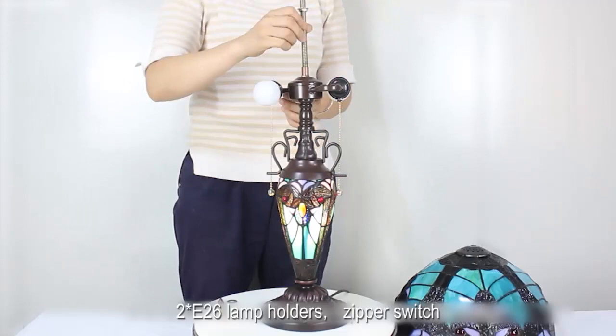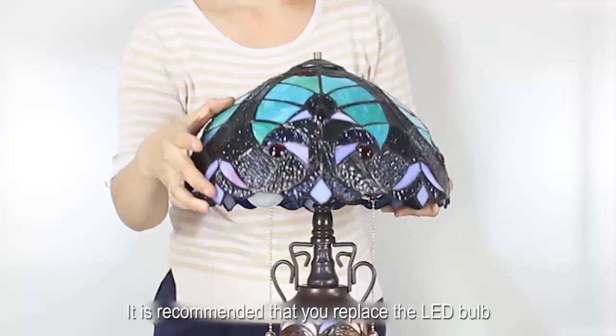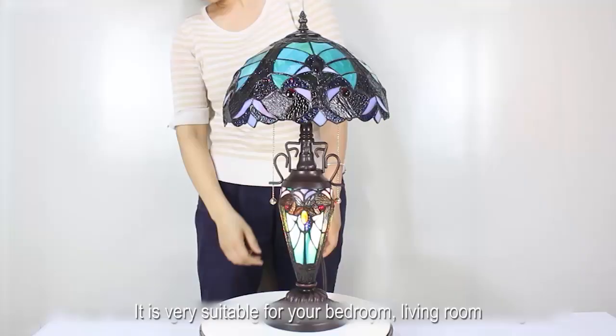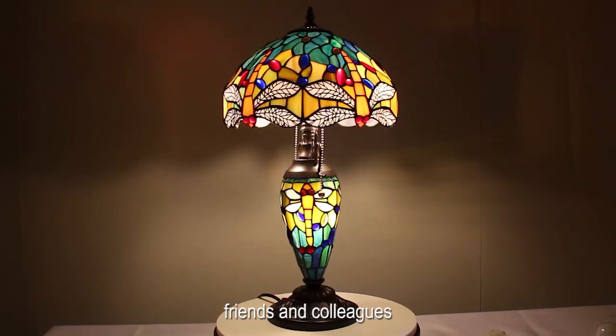It comes with 2 E26 lamp holders and a zipper switch. It is recommended that you use an LED bulb with a color temperature of 2700 Kelvin. It is very suitable for your bedroom or living room, and can also be given as a gift to your family, friends, and colleagues.